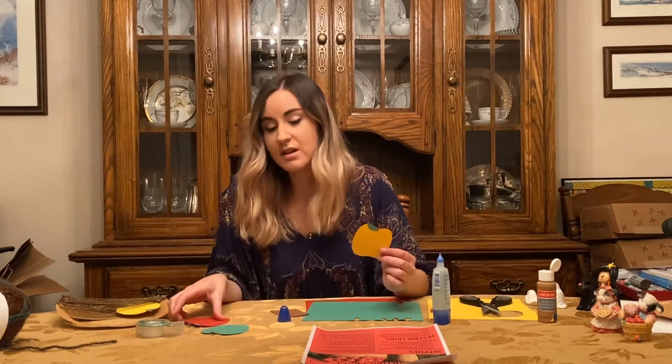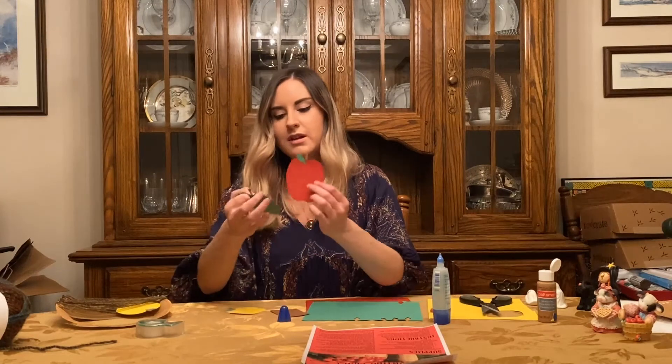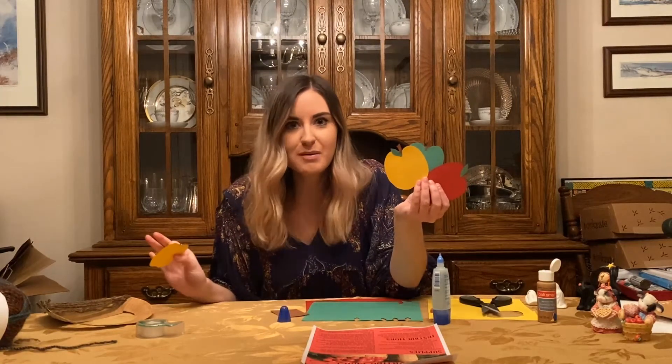Then you just go ahead and do that whole process with the other two colors of paper — the green and red. When you're done they will all look like this, and you can make as many as you want as long as you have construction paper at home.